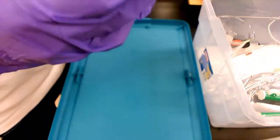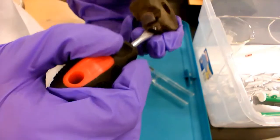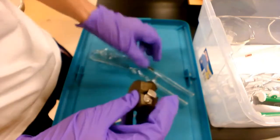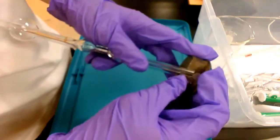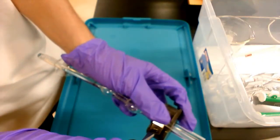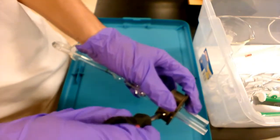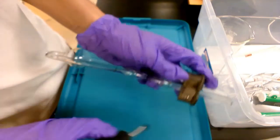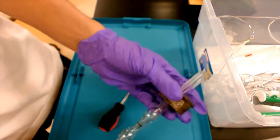To set up the viscometer, you need to use a screwdriver to first unscrew and loosen this part, then fit the viscometer into the holder as seen over here. Next, tighten the holder on the viscometer by turning the screw clockwise. However, it is very important not to over-tighten the screw, otherwise you risk breaking the viscometer.